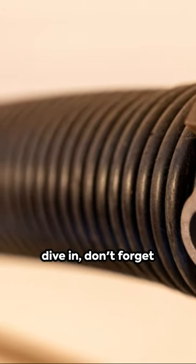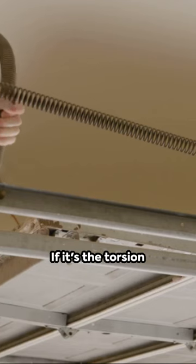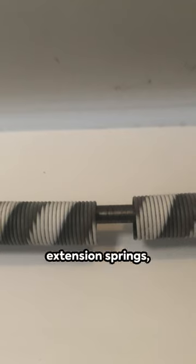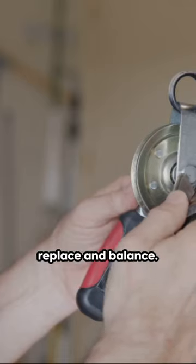Before you dive in, don't forget safety first — get your gear on. If it's the torsion spring, you'll need to unwind, replace, then wind it back up. If it's the extension springs, simply unhook, replace, and balance.